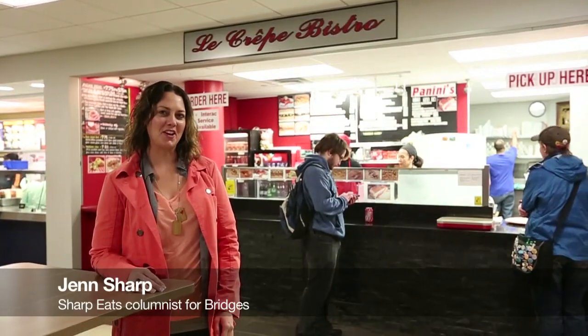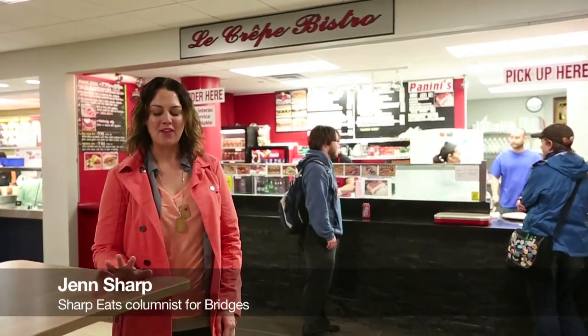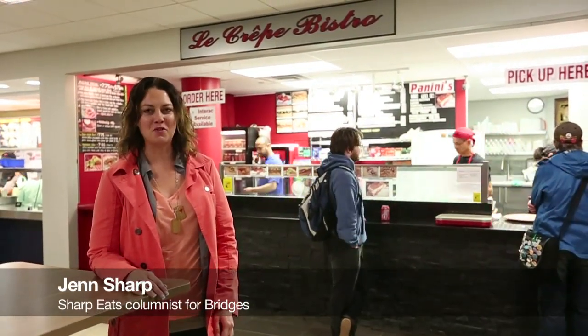Hey, I'm Jen Sharp and we're here in Place Riel at the U of S campus at Le Crepe Oistreau. They only make the Thai chicken red curry crepes once a week on Wednesdays, and we're going to find out how it's done.